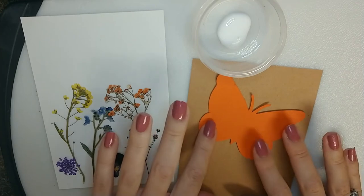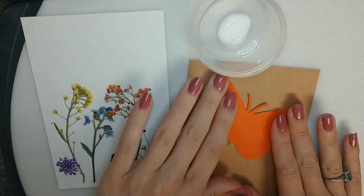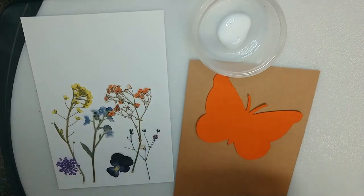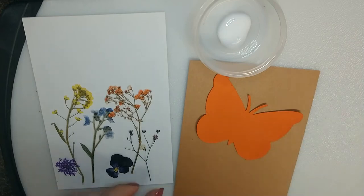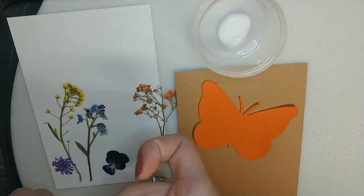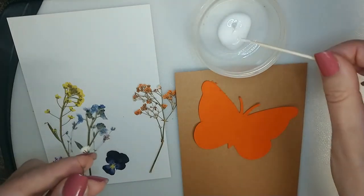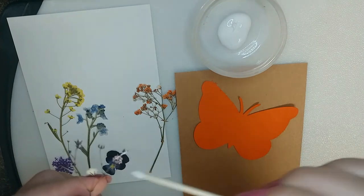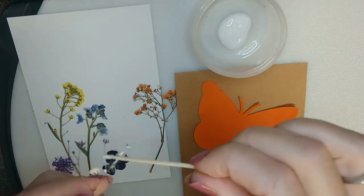We'll just press that down, and that's good and on there. Then I'm going to start with the flowers. You can use tweezers to pick them up because they are so delicate — I'm actually just going to use my fingers. You just take a little bit of glue with the toothpick and put it on the flower area, and get a little bit on the stem areas.